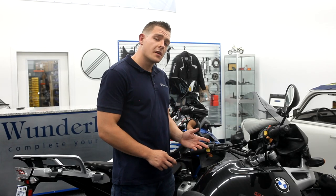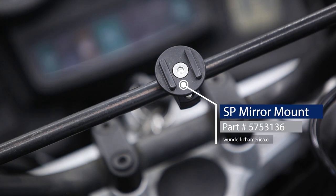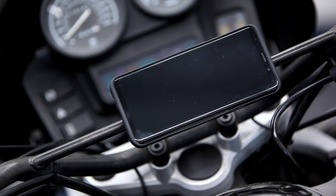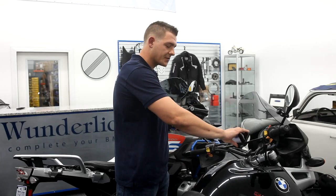The mirror mount is a great low-profile solution to attach to your crossbar or mirror. It comes with three different kinds of spacers to make sure your phone fits perfectly and offers 360-degree rotation. As you can see, it simply snaps on.